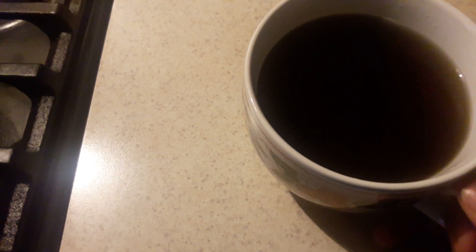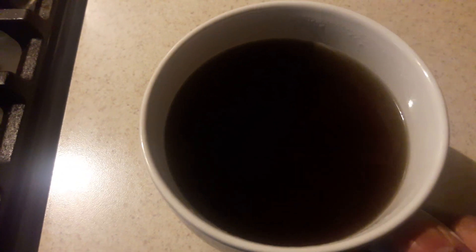So, what I got right here — you see how nice and dark that is? See how nice and dark? No sugar. No sugar, no honey, none of that, right?